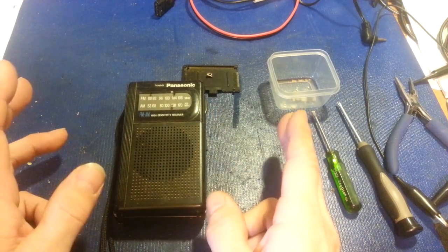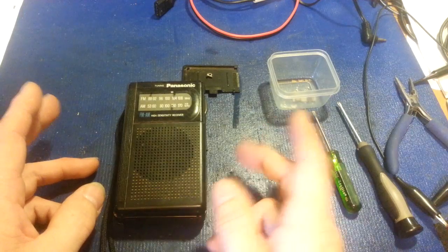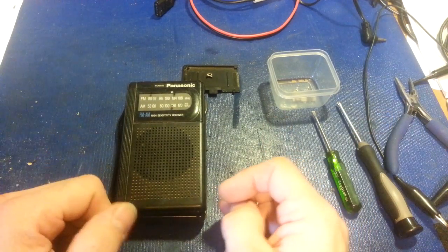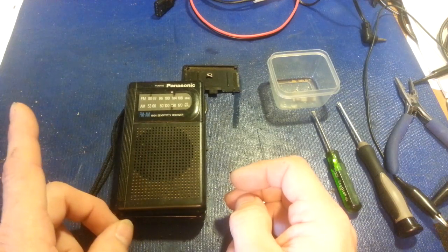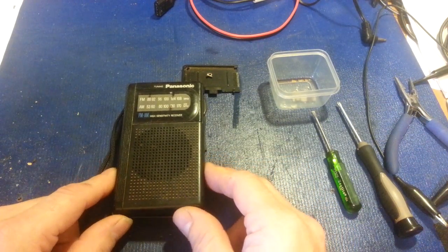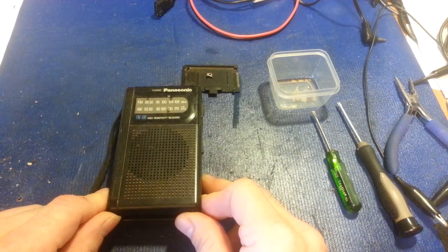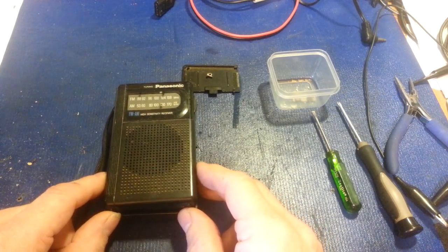Alkaline batteries are alkali — they're on one end of the pH scale. So what we want to do is use some type of acid, the opposite on the pH scale, to help neutralize that. You don't want to use something drastic like sulfuric acid, because it's going to be just as bad as the corrosion you're cleaning off and it's going to eat the terminal in half. What we want is a very mild acid.